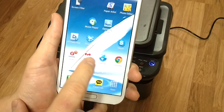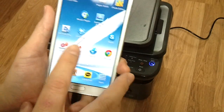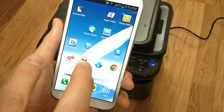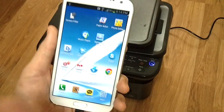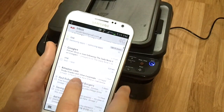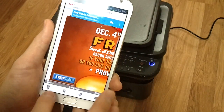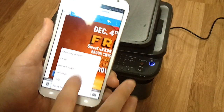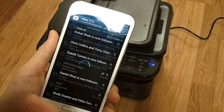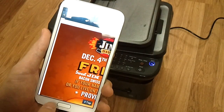I have four icons set up for this demonstration. Email and internet are stock apps, but Gmail and Chrome are Google apps. If you go to Gmail and want to print out a promotion or coupon, you'll notice there are no print functions there. But if you go to the email app, you'll see that there are print functions. So let's print one just for fun.